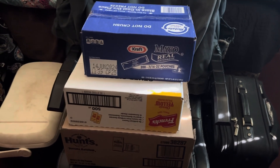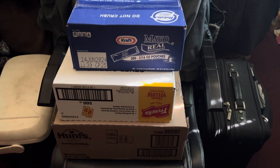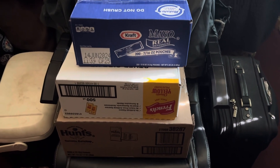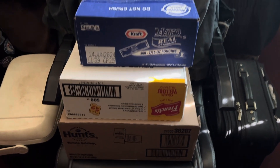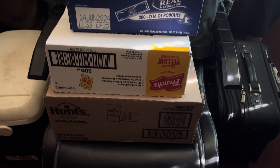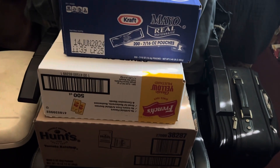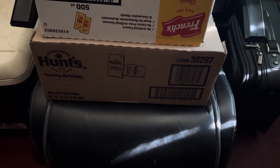I'm bringing y'all a little content, letting y'all land on my world as far as shopping for personal things that we are needing at home. Here we have cases of mayo that I purchased from Costco, and we also have the Frenchie's yellow mustard American, and the Hunt's ketchup in the packets.